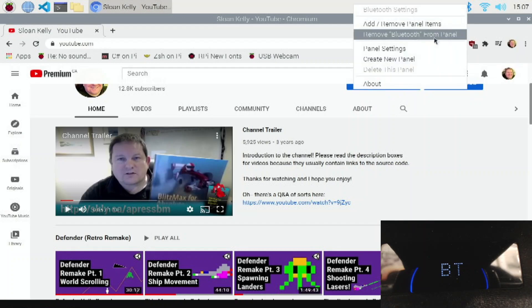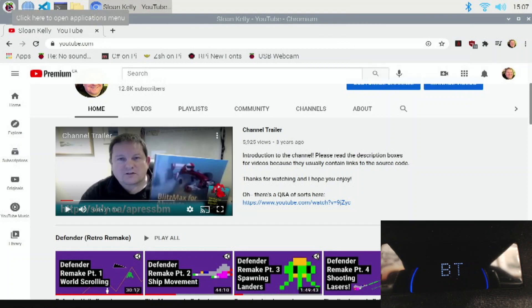There are a couple of webpages out there that gave me a helping hand and at least pointed me in the right direction. I think uninstalling the PulseAudio drivers, reinstalling them, and adding the Bluetooth module — that kind of worked.